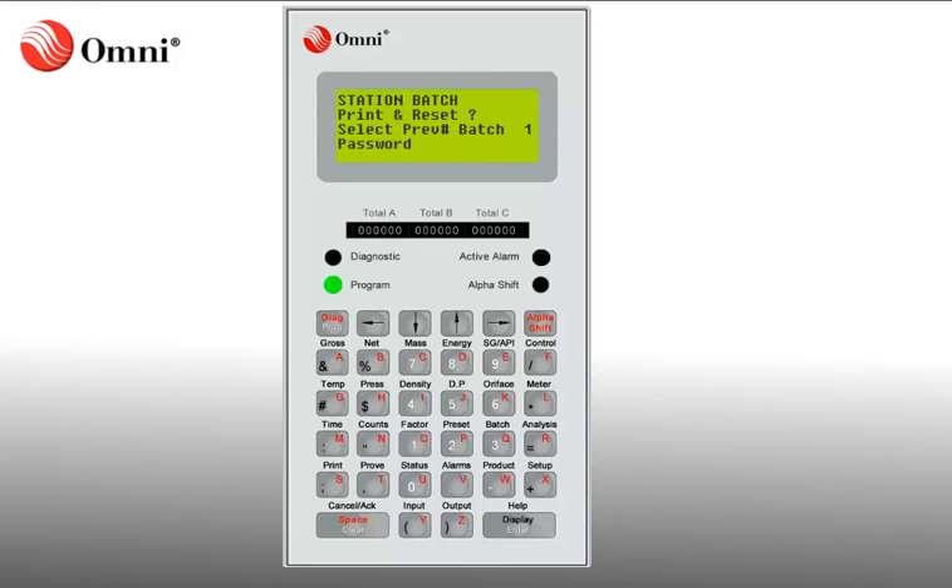You will be required to enter the password for the Omni. The password for this demonstration is Omni. To enter Omni, press Alpha Shift two times to lock in alpha mode. You can now input multiple alpha characters. Now enter the password O-M-N-I and press Enter.